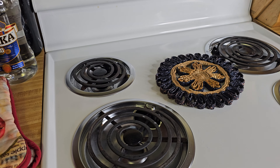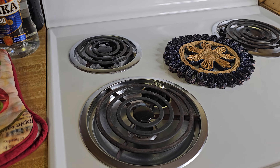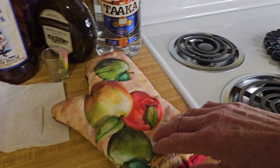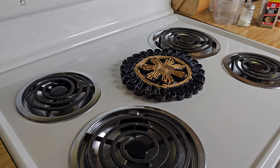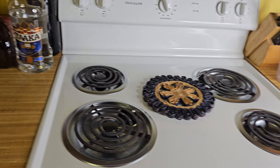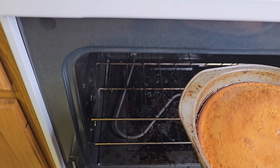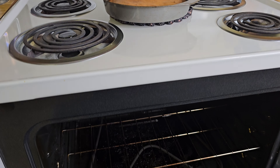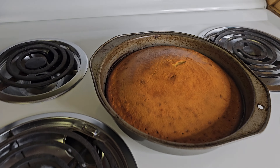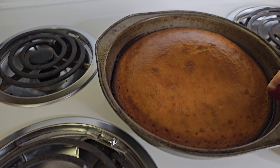Alright y'all, it's been at least 20 minutes, so we're gonna pull this out of the oven. I'm gonna put on a little oven mitt so I don't get burned — that would not be good. Alright, let's get this out. Wow, look at that!